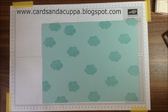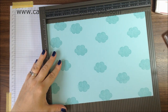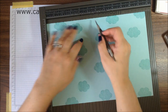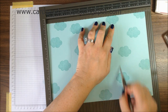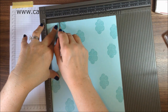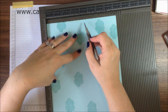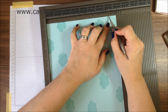You're going to need your score tool. Along the long side you need to score at 7, 14, 21, and 28. Now flip it round and you're going to score at 4, 14, and 19.